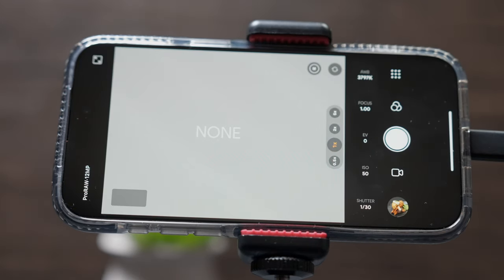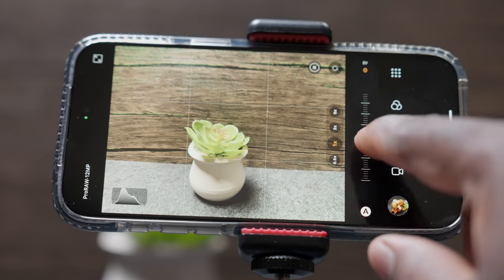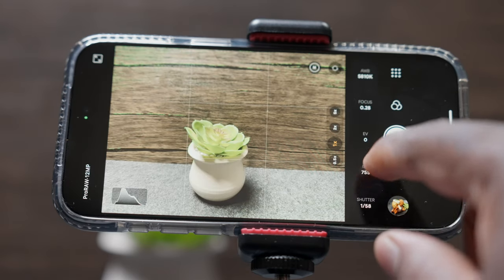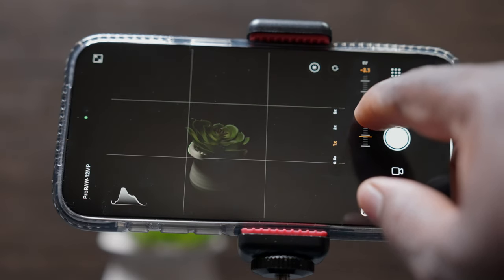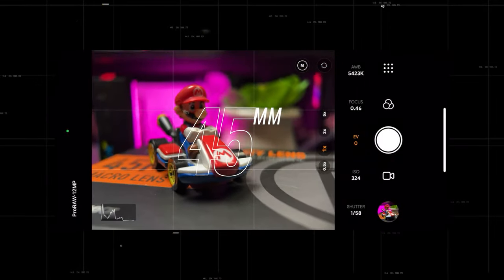I downloaded the Photar Gear Pro camera app — I didn't even know they had an app until I saw it on their website. Their pro camera app is way more ergonomic than Apple's native camera app; you get a lot of manual controls and it feels really premium. But there was nothing in there that could fix the problems I had with the 60 millimeter.